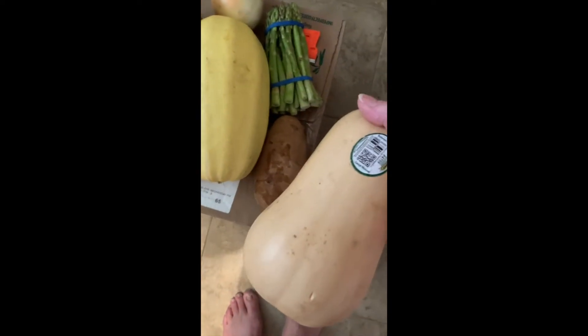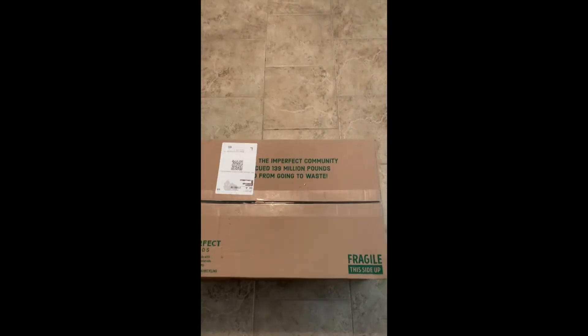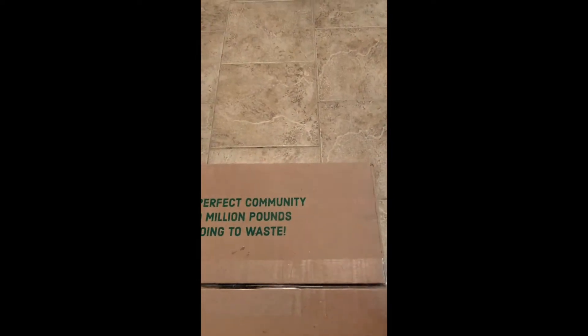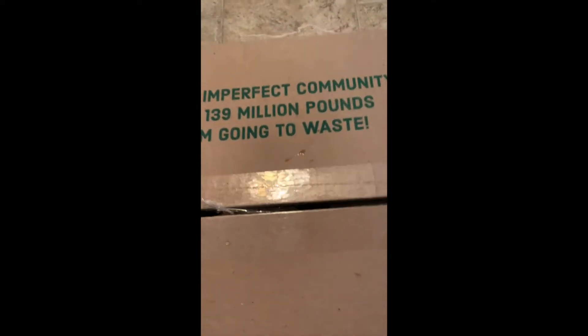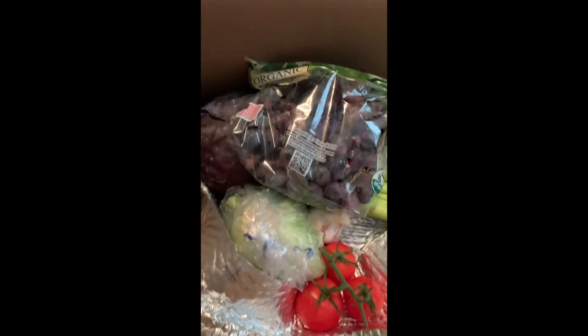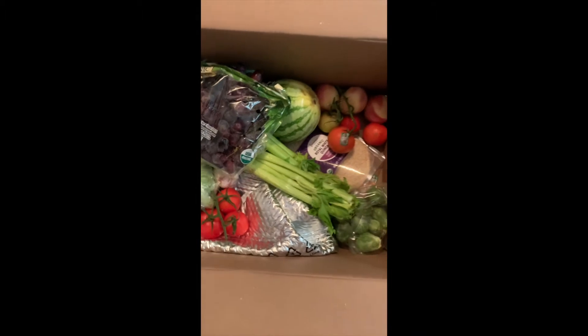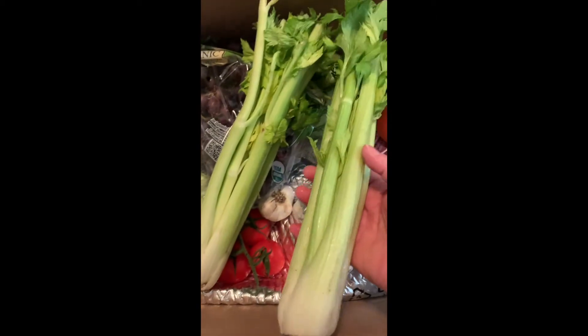And my butternut squash. All looks in really good condition to me, so I'm not too sure what's imperfect about it. This is the second box, the larger box of the two.